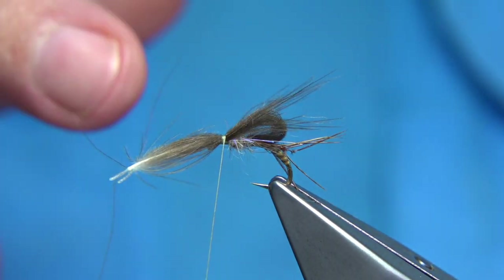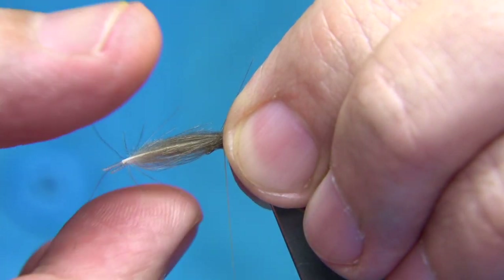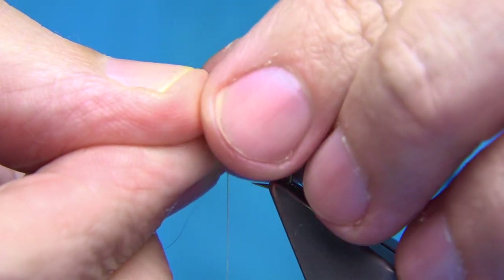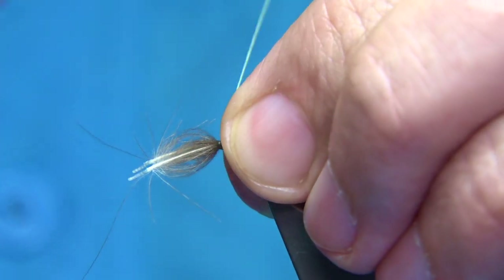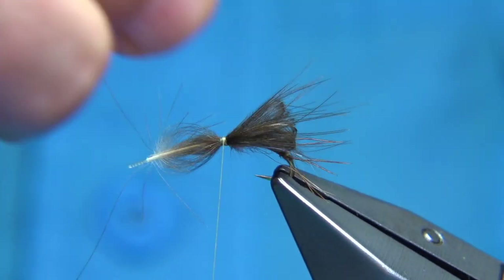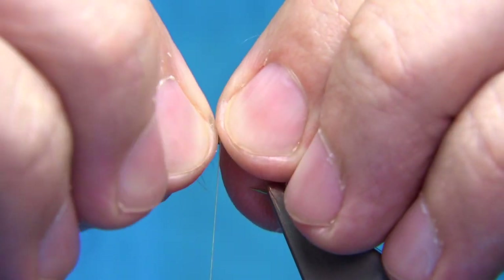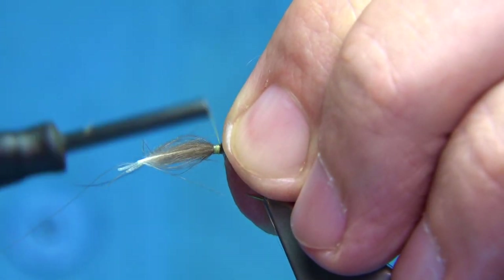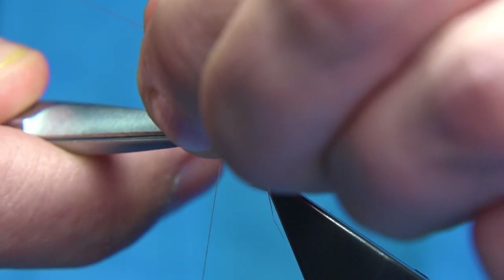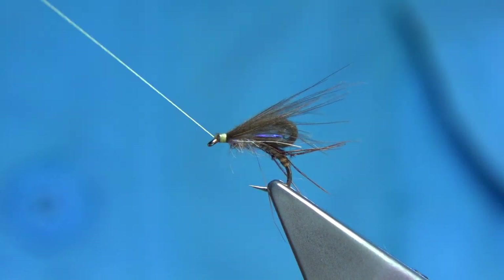I'd like it just a tad longer, so just go back, hold the feathers, push it toward the back, then pinch and loop with three or four turns. Move the fibers about to suit. If you're not happy, you can always go back. Happy with the shape, put in a few more turns, then trim away the CDC waste. Bring the waxed thread to the eye and tidy up the head area.